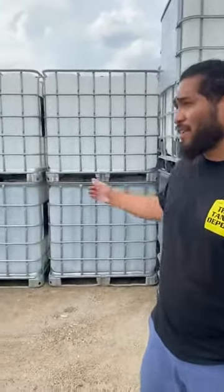Hey, Chris again, coming to you from your local Tank Depot, Houston. I just want to talk to you about the totes that we have to offer.